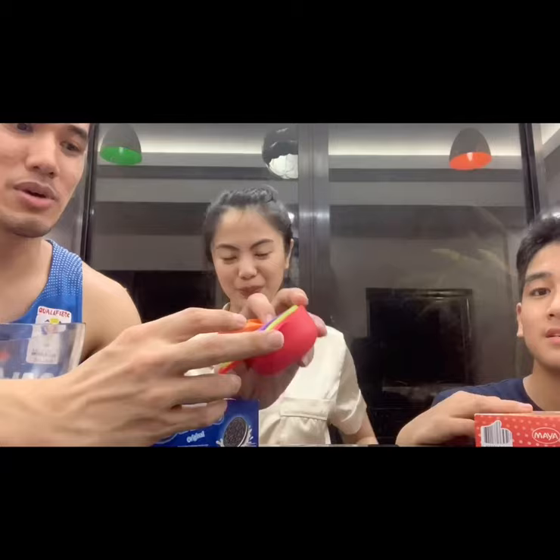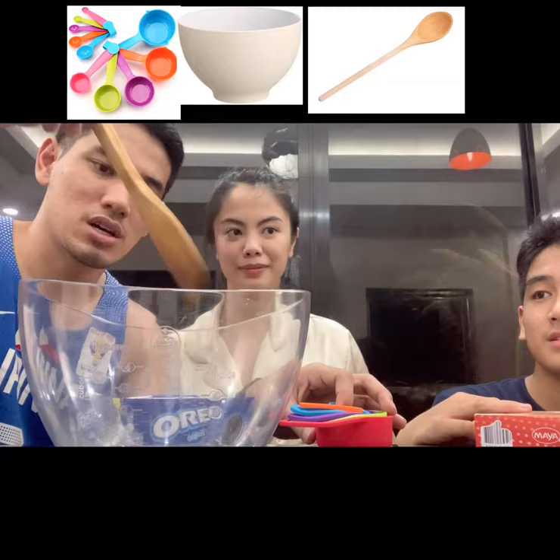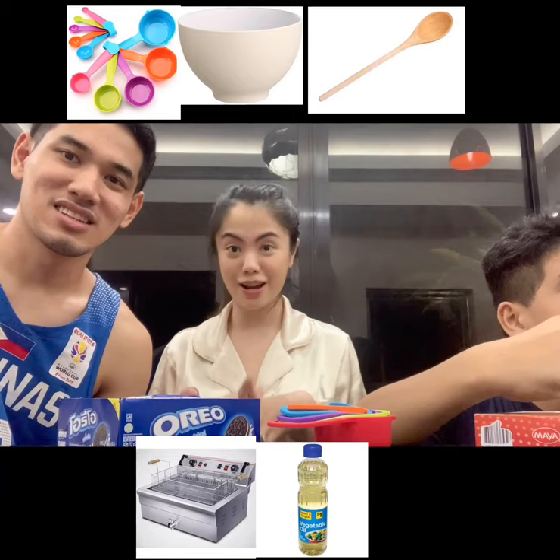Alright. Measuring cups for the exact measurements, of course, a mixer and a spatula, or whatever it is. So later on, we're also going to be needing oil and a deep fryer. So now we've started, we're going to make the batter first.